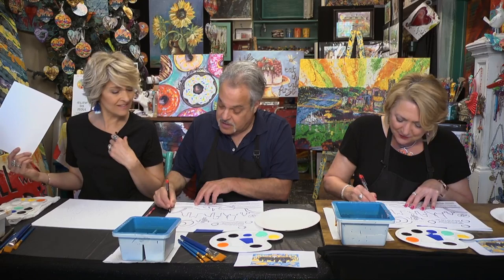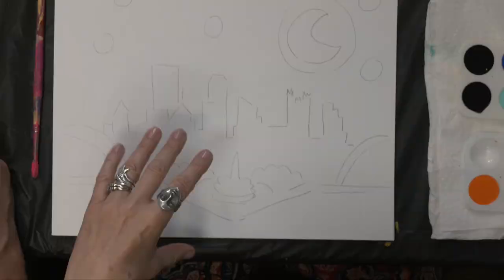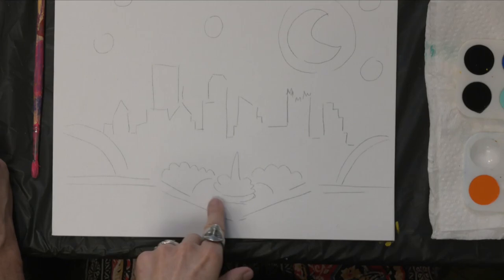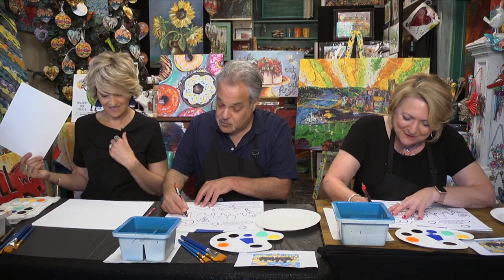How are you doing? Coming along. Just want to make sure I got everything. I did half of mine and forgot to move my transfer paper over, so I only had half and had to do it again. This is my sixth painting.